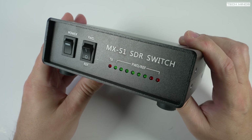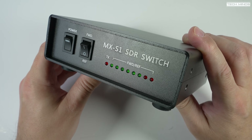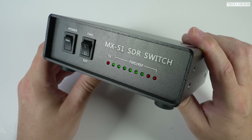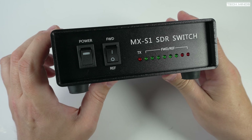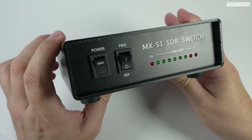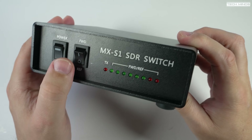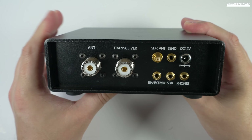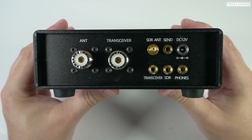Obviously this doesn't replace your SWR meter, but it does provide some useful information when transmitting — plus it looks pretty cool with those LEDs flickering up and down while talking on SSB. One of the issues with the MFJ SDR switch was that the connections were in a rather strange top-mounted position, whereas on this SDR switch all the connections are on the rear.